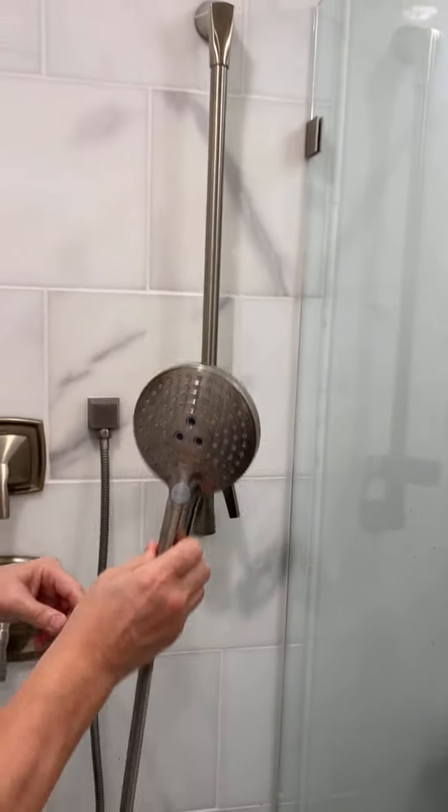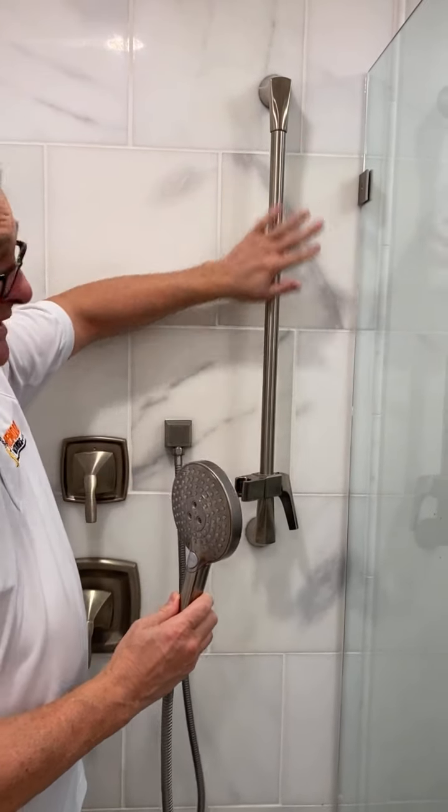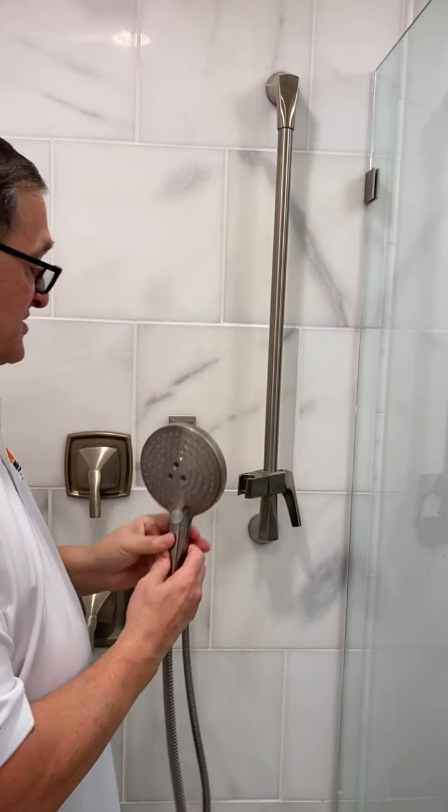The other thing about this handheld shower head is it sits on a slide bar. This is a slide bar. This was all made by Moen and this is a brushed nickel slide bar — everything is brushed nickel here.